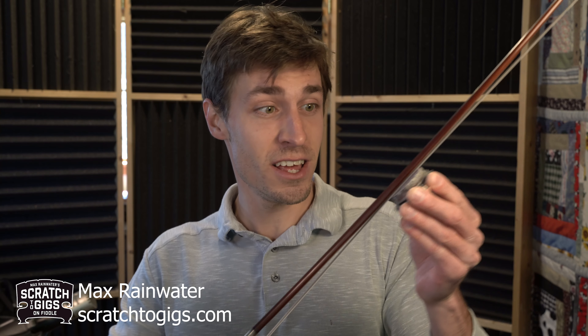First, let's rosin the bow. Now's as good a time as any to tell you — I'm Max and this is Scratch 2 Gigs. Head on over to scratch2gigs.com for instructional material, events, and lots of fun. Let's get into it.